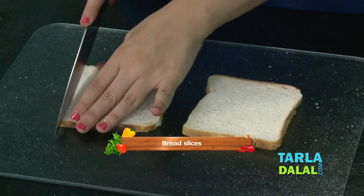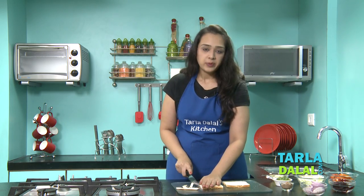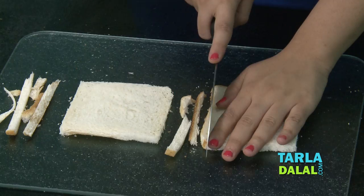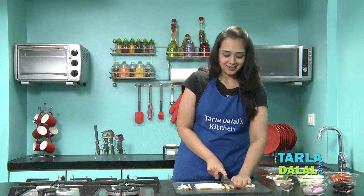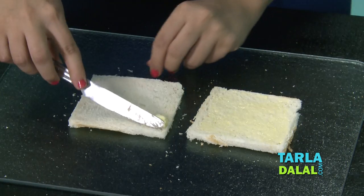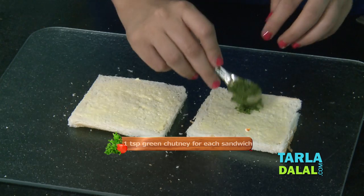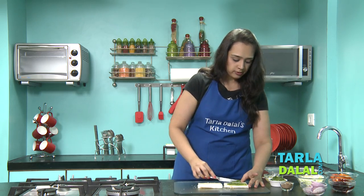I've taken two bread slices and we'll start trimming off the edges — though if you don't want to, you can keep them. Do not throw away these sides; you can make fresh breadcrumbs by grinding them in a mixer, or deep fry the sides and sprinkle some chaat masala, chilli powder, and salt to enjoy as a starter. Now we'll apply some butter on both bread slices, then apply the chutney we just prepared. As the chutney is a bit spicy, I won't add much, but if you like it spicy you can add more — it's totally your choice.